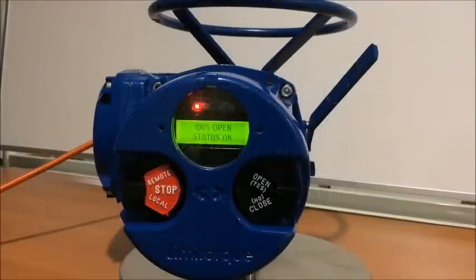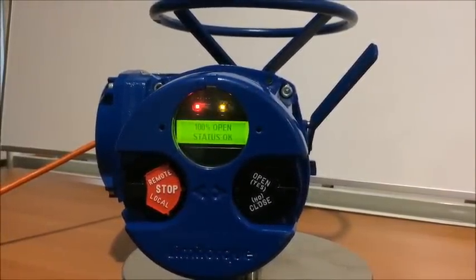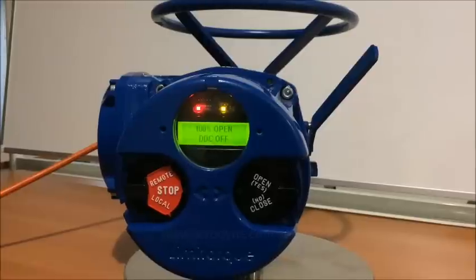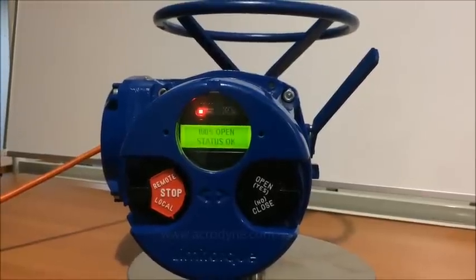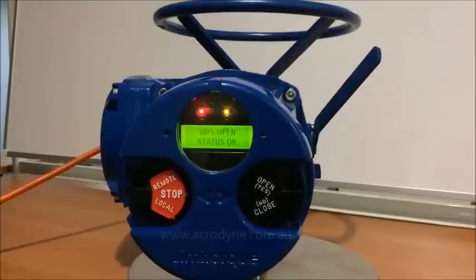This demonstration is to demonstrate both the torque adjustment and also whether the actuator is in torque seating or position seating.